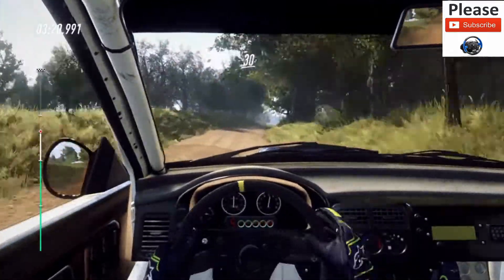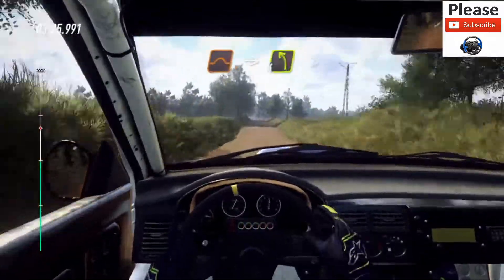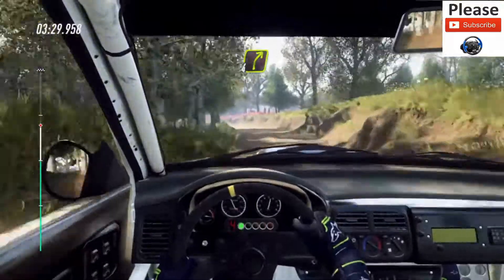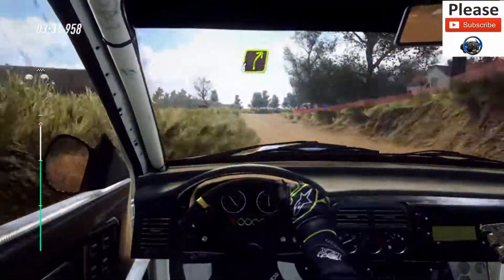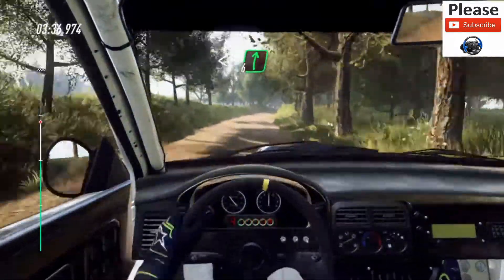30, 6 left of a jump, 50, keep middle of a jump, into 4 left, tightens of a dip, into 4 right long of a crest, bump, open, open 6 of a crest, to crest.